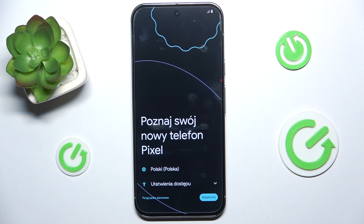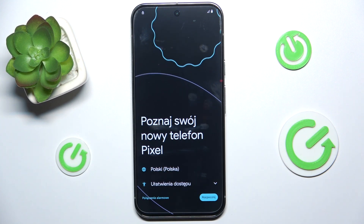Now your phone is ready to be set up and that's all for today. Don't forget to like and subscribe, see you next time.